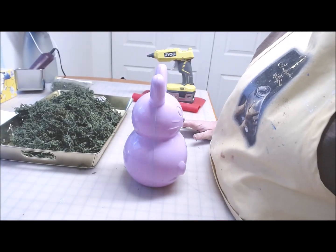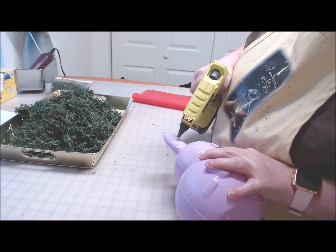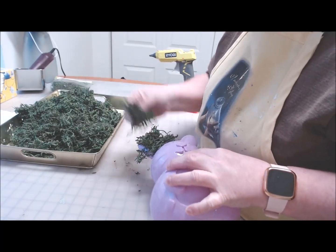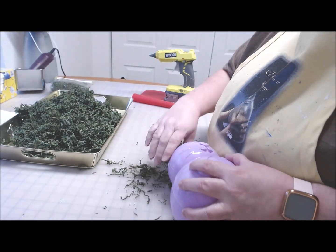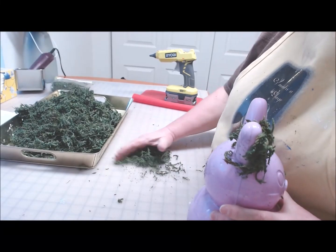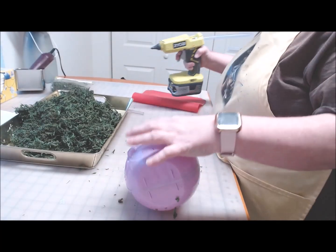The idea here is to cover the entire bunny in the green moss. I'm going to lay it down and start right here on the ears, putting hot glue all over the ears and mashing on the green moss. I'm going to squish it down onto the plastic and rub off the extra. I still want it to look like a bunny when I'm done, so I don't want it to be too shaggy. This is going to be a messy project — if you have a place to do this outside, that would probably be a really good option. Make sure you've got lots of hot glue on hand.